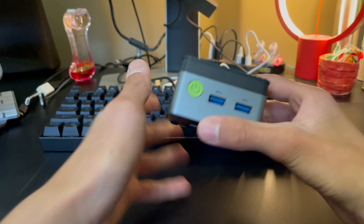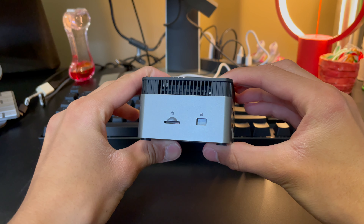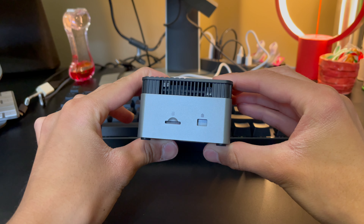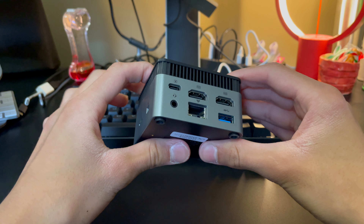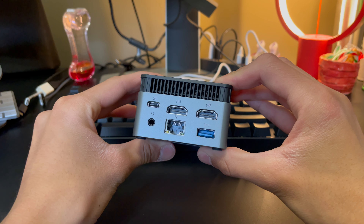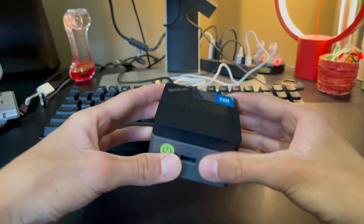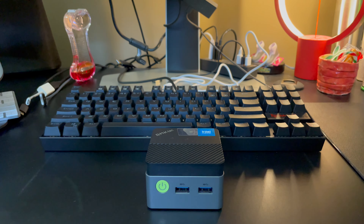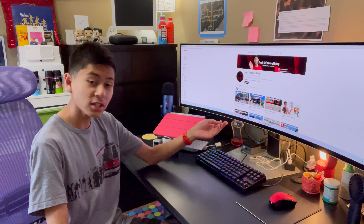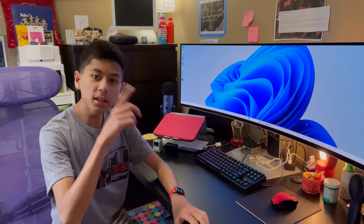In terms of the hardware: on the front there's the power button and two USB 3.0 ports, which is nice. There is a micro SD card slot on the side in case you want to add more storage. On the back we have two HDMI connectors, another USB 3.0 port, a headphone jack, an ethernet port for a better connection, and a USB-C port to actually power the computer. It is insane that they packed an entire Windows 11 desktop PC into this little cube.